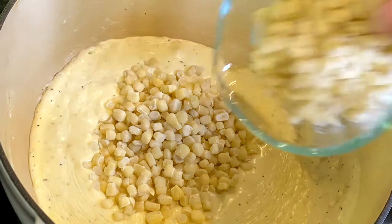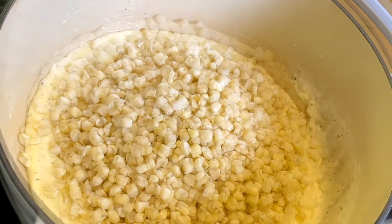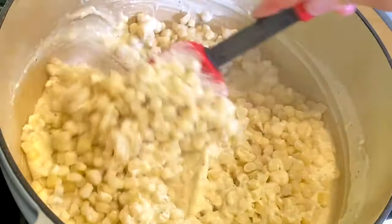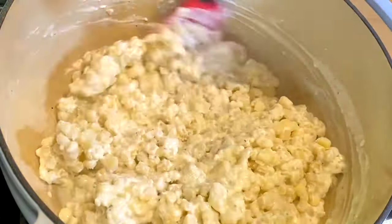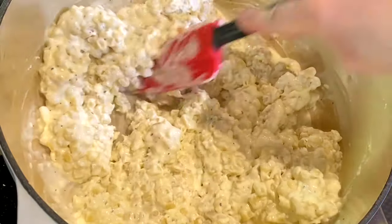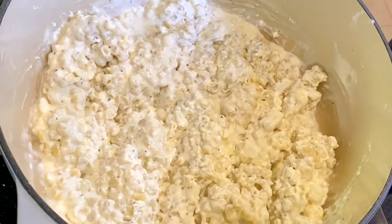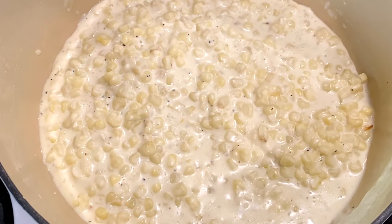Once the cream cheese has melted, add 3 cups of fresh or frozen corn. I'm using frozen, and it's going to take the temperature down a little bit when I add it. Cook this on low for about five minutes to heat it through, then remove from heat.